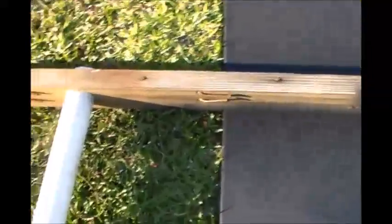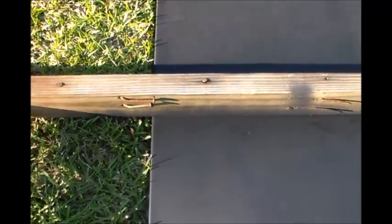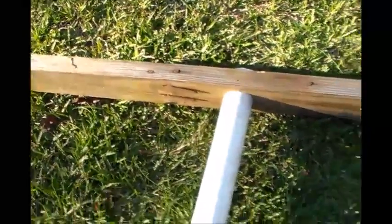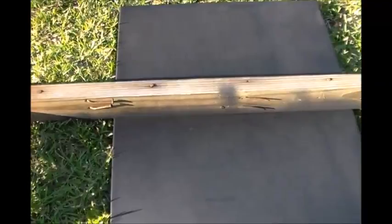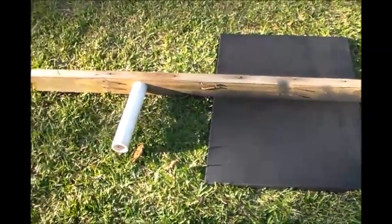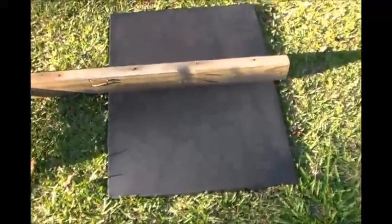I'm going to try to make this out of all recycled materials. Possibly I'll have to buy a few parts here and there, like a Lazy Susan bearing to make the wind turbine swivel and maybe a couple of other things. But I'm going to try to build this as cheaply as possible, which I believe I can. I've got most of the parts laying around or I can repurpose them.